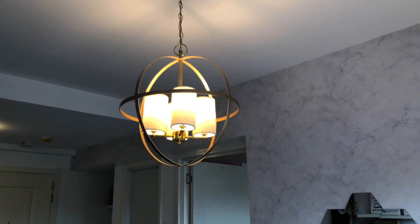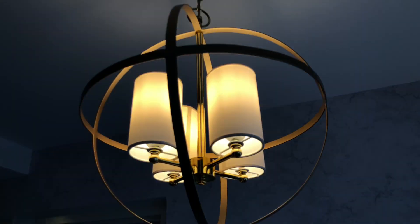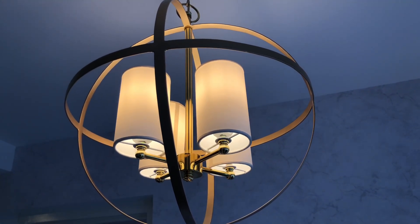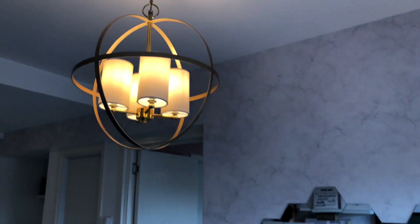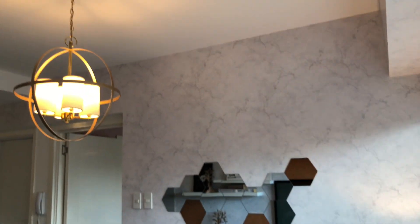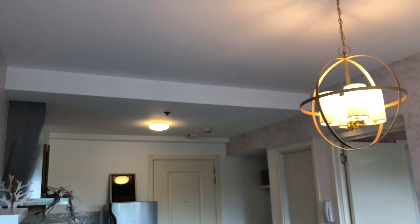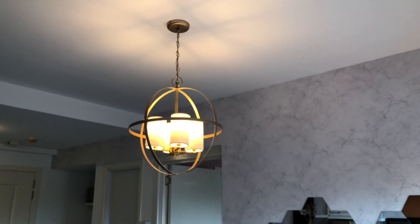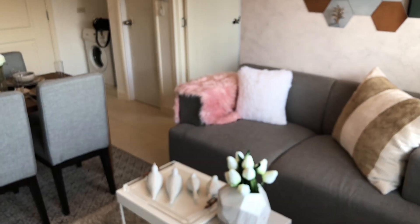For the main light fixture in the living area, in person it's matte gold with a white shade for the bulb — it's really beautiful in person. Even if your ceiling is of a standard height, like the kitchen area with a lower ceiling, you can still add a hanging light fixture. Just make sure the drop height is enough for the space.